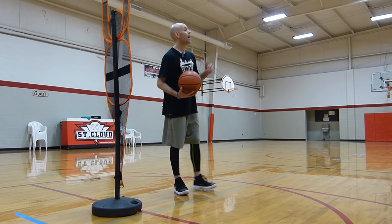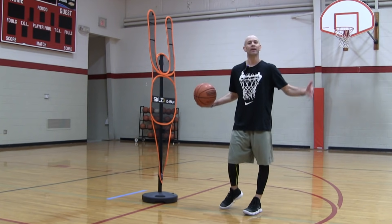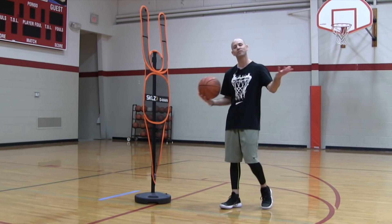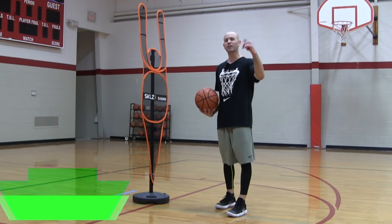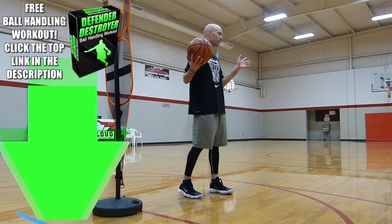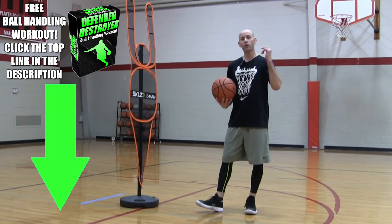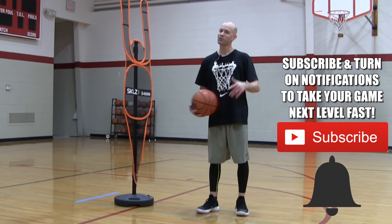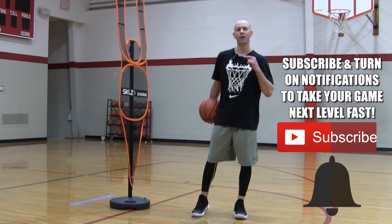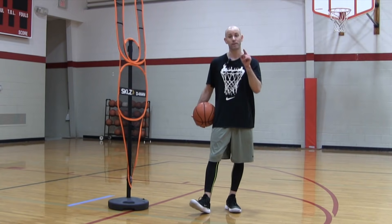If you want to do even more of that, I've got a workout for you that will give you some drills and moves — it's kind of a combination of both to get you that extend type handle. You'll see what I'm talking about when you get the workout. Just click the top link in the description down below, pop in your email, and I'll send that to you instantly for free. It's called the Defender Destroyer Workout. It's already helped thousands of players and I'm sure it'll help you too. If you found this video helpful, make sure you subscribe, get on that notification squad, and check out the linked video and playlist. Thanks for watching. Stay tuned for more and make moves today.